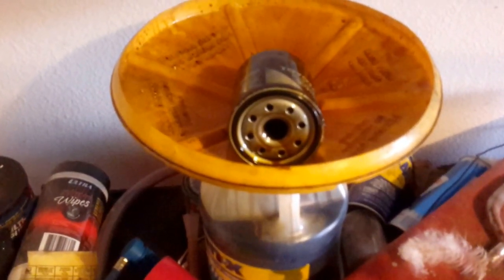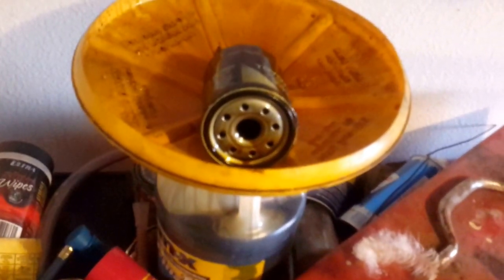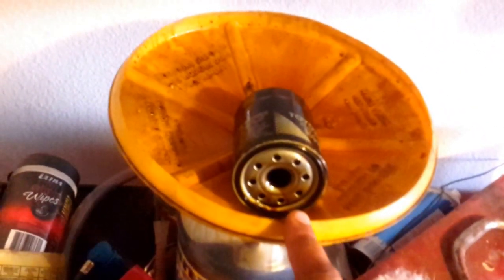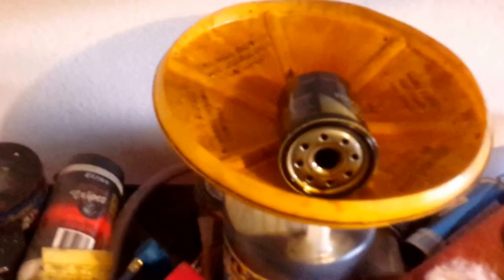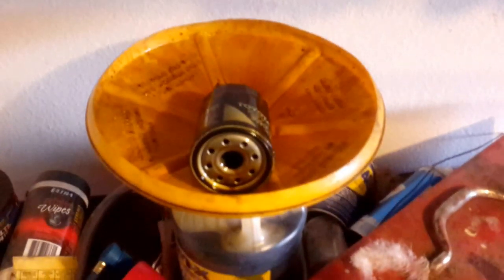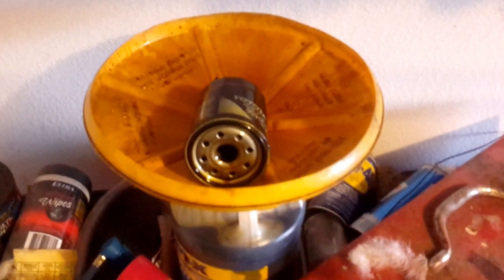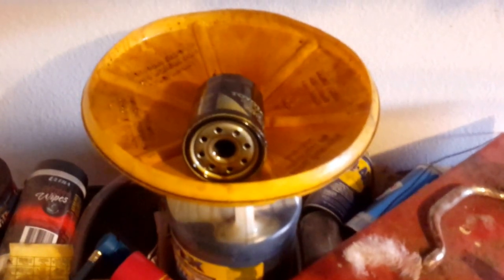Now that we're back, a couple of things I want to touch on. Some of you who are seasoned auto repair technicians will know I didn't mention anything about lubing the seal on the oil filter. The reason is that in the Toyota oil filter, this seal is lubricated from the factory - that's why these filters are sealed in plastic. It's just a case of putting them on. If you're using a Wix or a Purolator, I highly suggest putting a thin film of oil on the gasket surface before tightening it, as that will prevent tearing and leakage of the gasket.